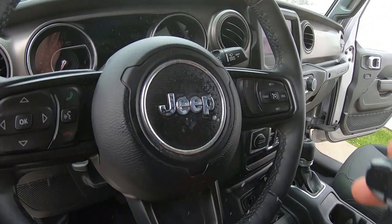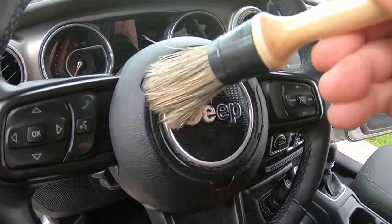Let's spray some on here, take a brush out, and get in there.